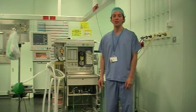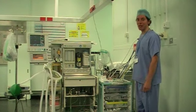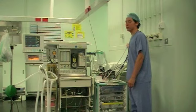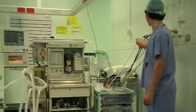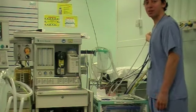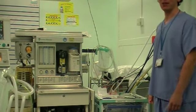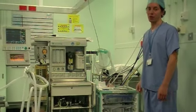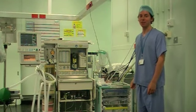First, check the main pipeline supply. We have the medical air which is a black pipeline, nitrous oxide which is French blue, and oxygen which is a white pipeline. You want to perform a tug test on each of the pipes to ensure the correct pipe is fitted into the right outlet. The tug test will show that if the wrong pipeline is in the wrong socket, the pipe will come out quite easily.